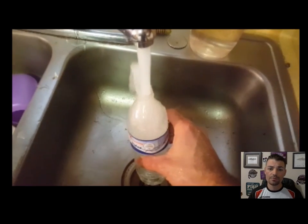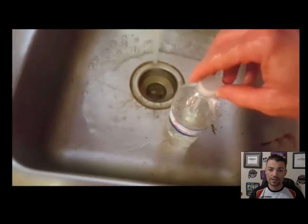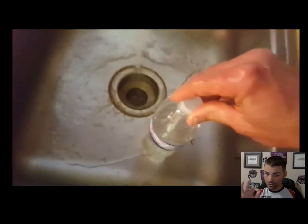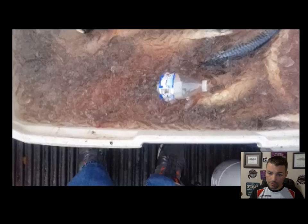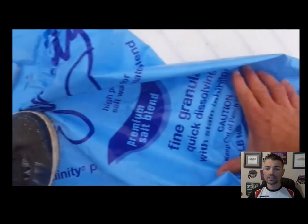Next thing you want to do is fill up a bottle of water — this bottle of water is going to be your tester to make sure your brine mix is kicking just right. Take the bottle of water, throw it in your brine mix, and hook it down in there.